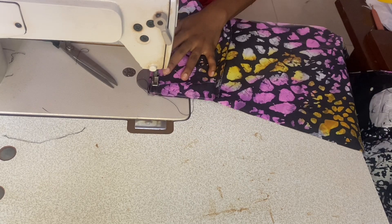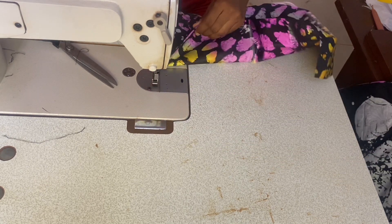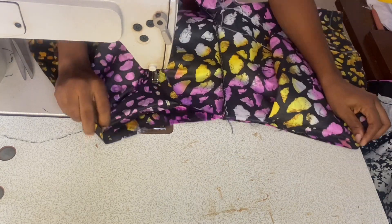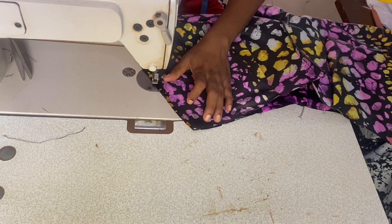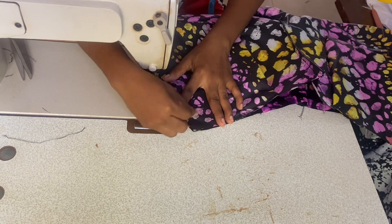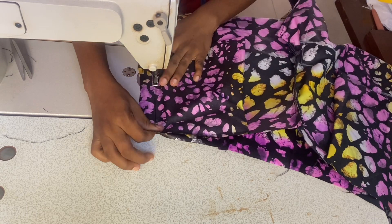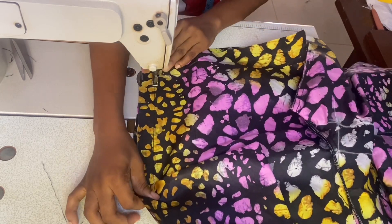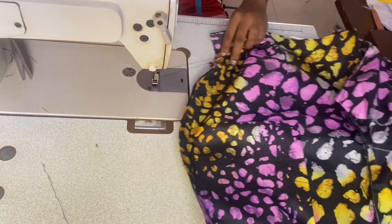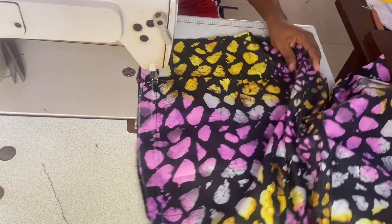Repeat the same dart intake on the other side of the back piece. We go ahead now to place the front piece on the back piece to take the side shape. From the waistline, come down by one and a half inch just to leave that space for attaching the band, then sew down the side seam from that point by one inch all the way to the hem. Repeat the same process on the other side seam.